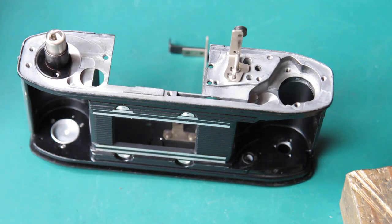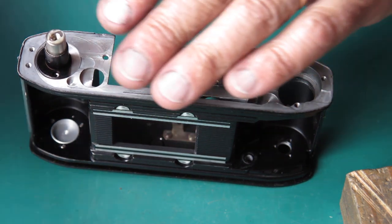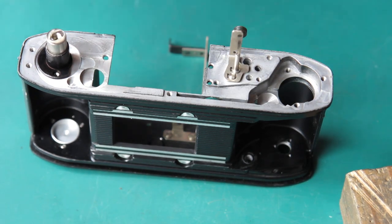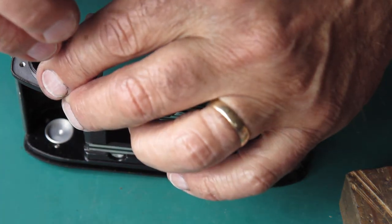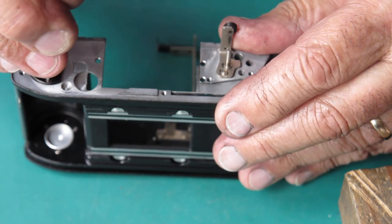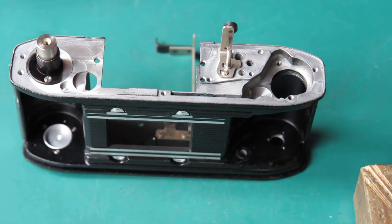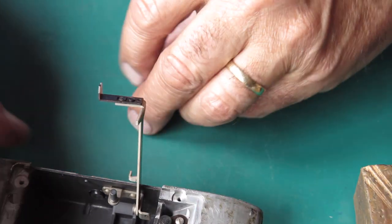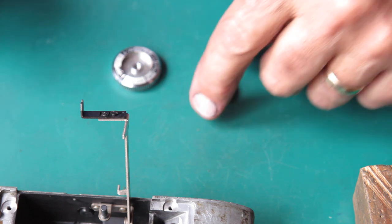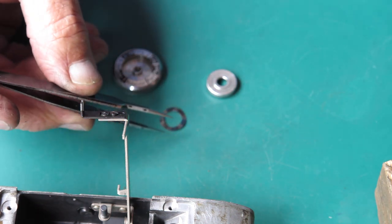It seems to run reasonably well. There's a cut out on one side — that goes to the inside so it clears the rangefinder. I'll do those two screws up tight. Now, the Rewind knob — might as well sort that out while I'm here. In this case it was just coming apart basically; the screw was loose.